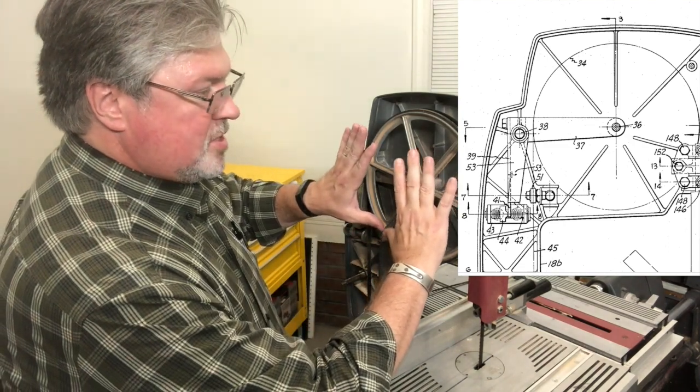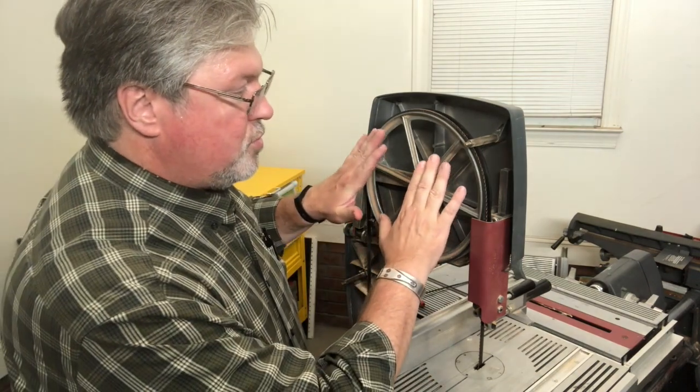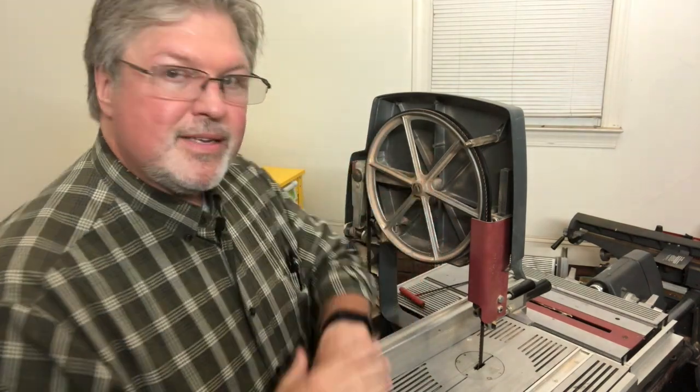When you over-tighten this, or tighten it up for a big blade, the upper wheel will actually begin to tilt forward. What's critical to understand is that if you store this bandsaw under tension over time, you can actually remove that slight backward tilt from the upper wheel. The great news is it's easy to restore.